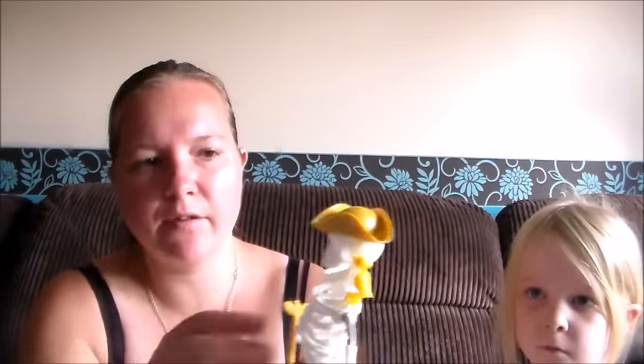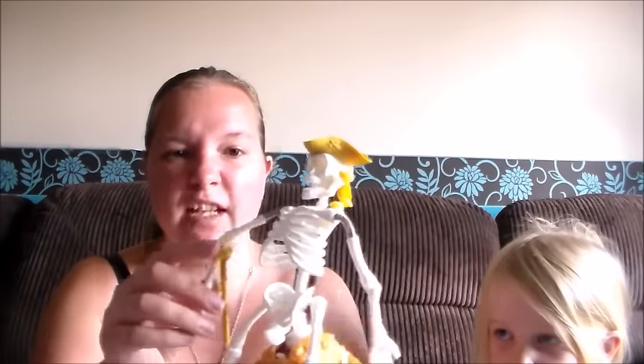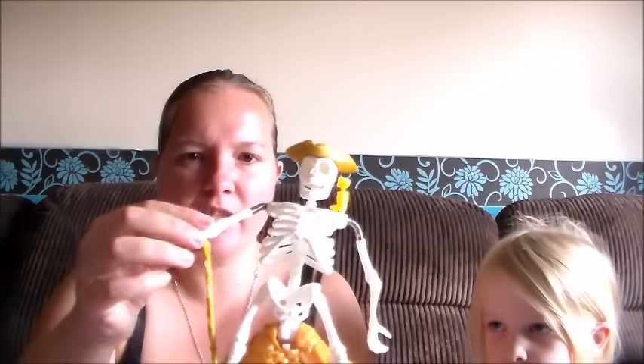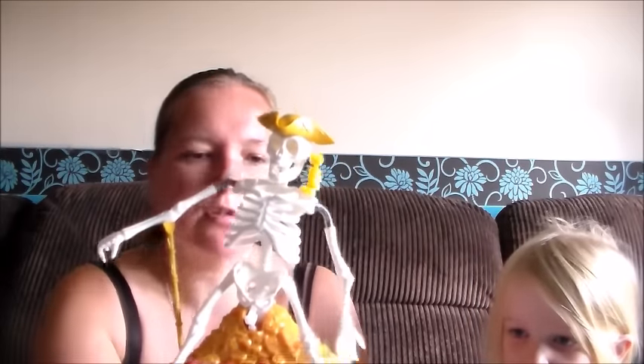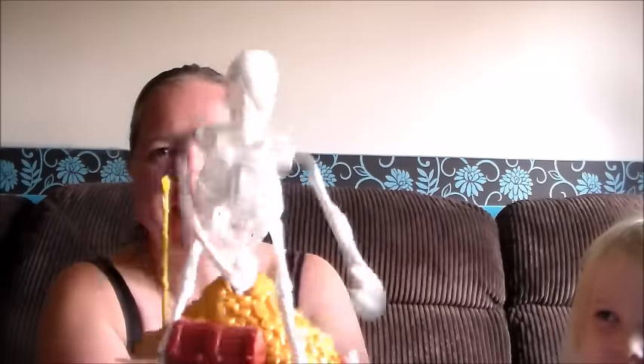I'm going to turn him on just to show you what he's like when he makes you jump. We need to rest his arm — it's quite hard because I'm holding him up so it's not quite as steady as he would be. I'll flip the switch... and obviously because I was holding him he jumped straight away. That really made me jump! It's quite loud — it's not like a little pop like most of them, it's really quite violent.